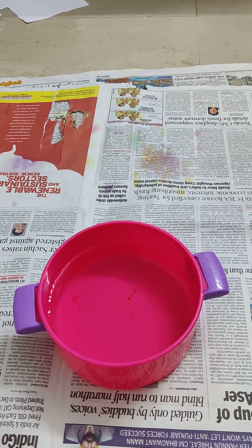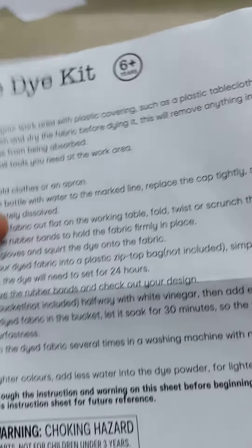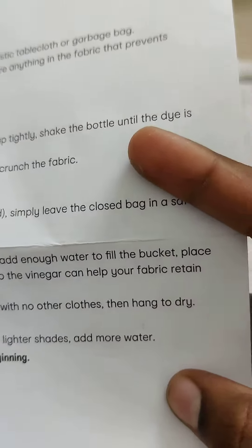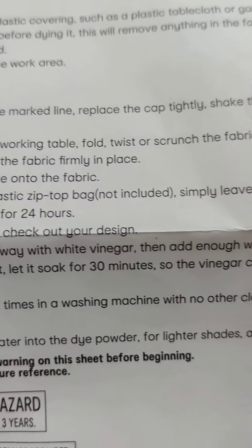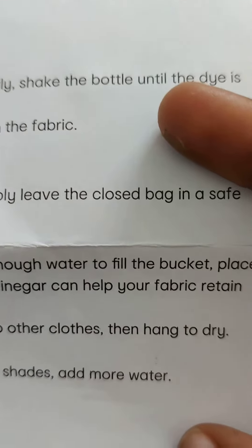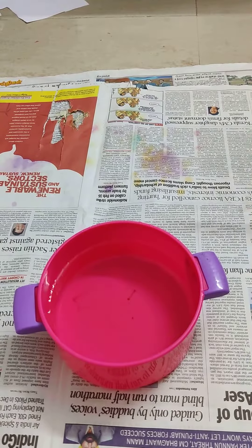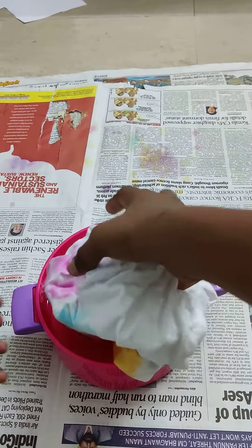Then place your dried fabric in the bucket and let it soak for 30 minutes. Fill a bucket with white vinegar and add enough water to fill the bucket. Place your dried fabric in the bucket and let it soak for 30 minutes — the vinegar can help your fabric retain color fastness. Okay, so I'm gonna have to dip it in.